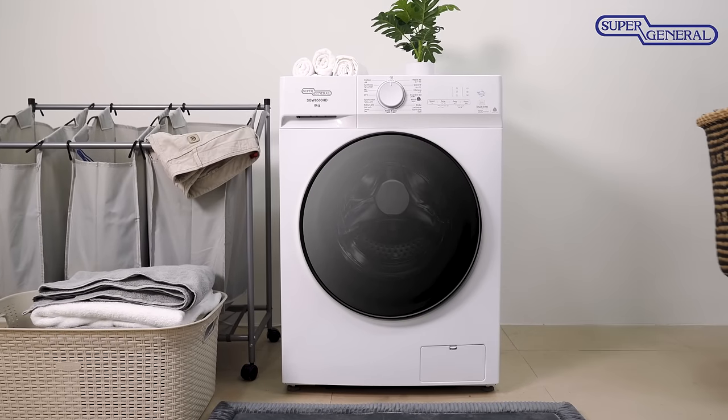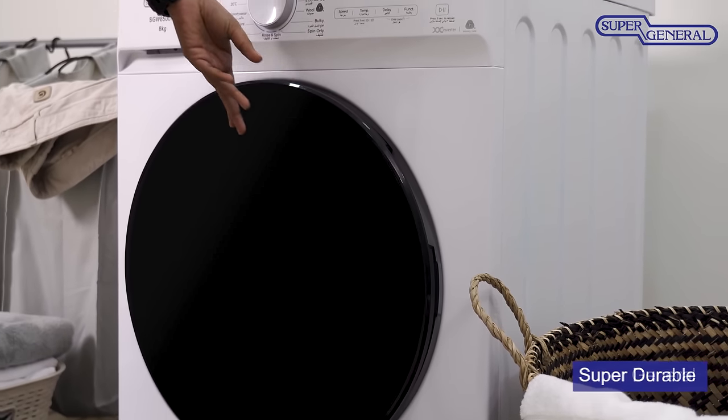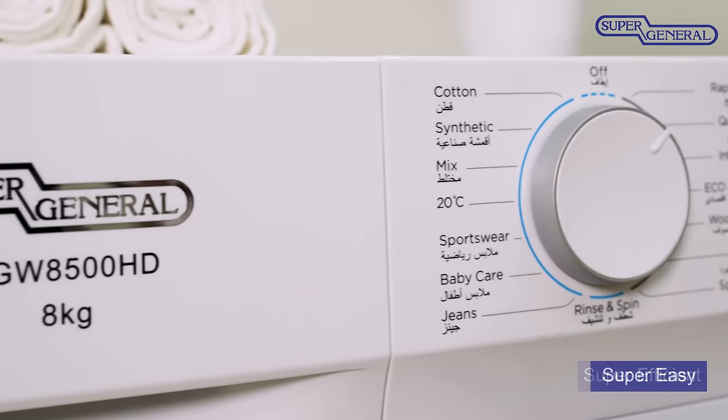The Super General Inverter Series front-load washing machines are designed with your needs in mind, and deliver unparalleled durability, efficiency, and ease of use.